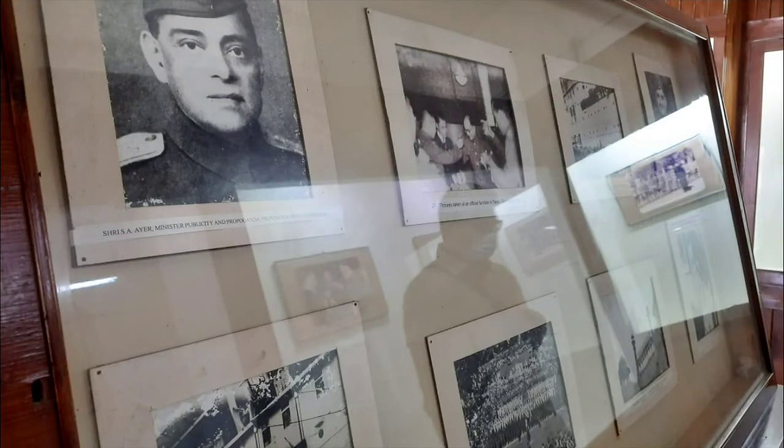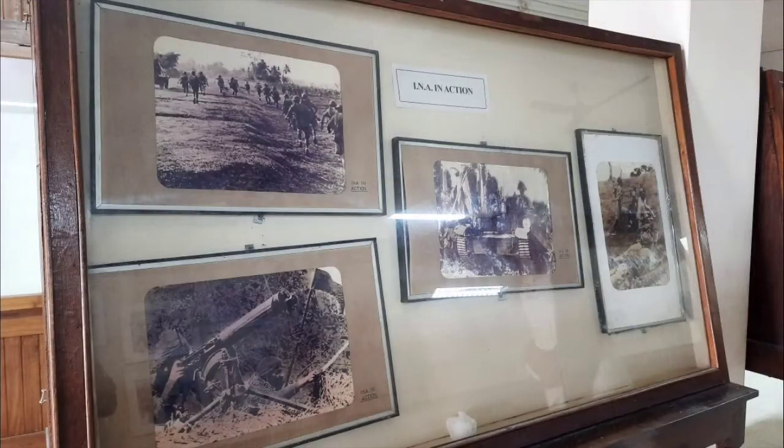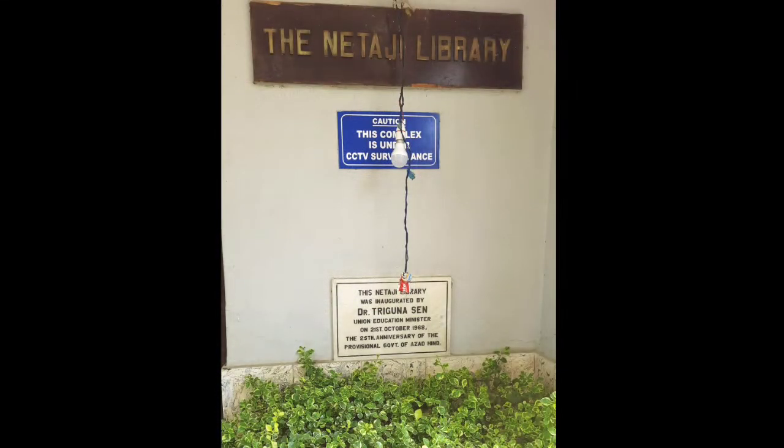We also see books, documents, wartime photographs, manuscripts, letters, and periodicals of the INA at the museum. The complex also has a library dedicated to Netaji Subhash Chandra Bose.